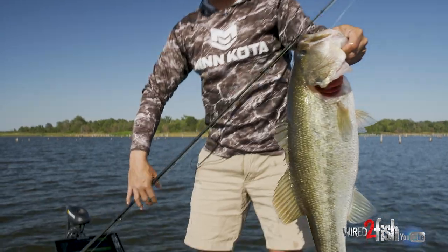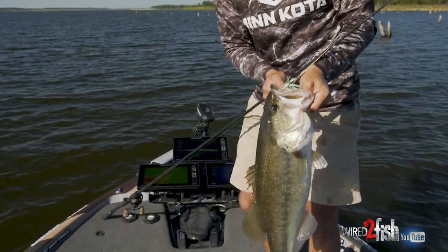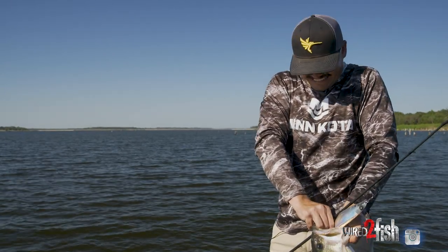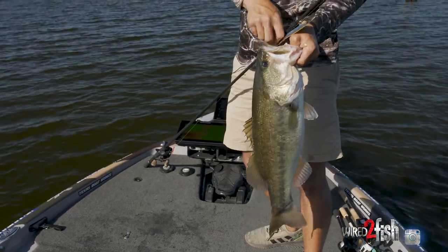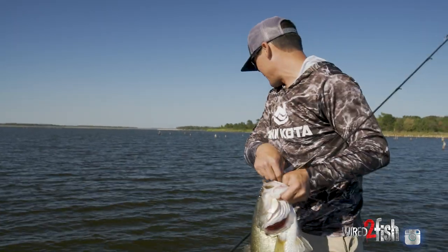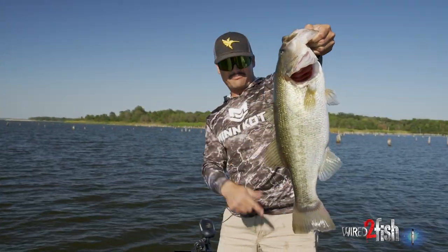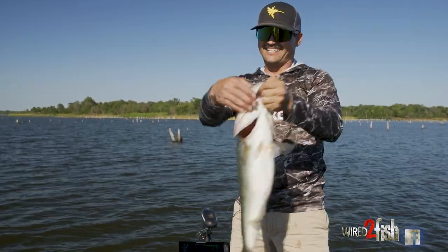That's how you get it done. People ask all the time: how do you make the decisions on the water to catch more fish? You have to rely on your electronics. You catch them one day and the next day they're gone — the answer is right there on your screen. With Mega Live and 360 you know exactly where they're at, and if you put a bait down there they're gonna bite it. You just gotta know where to cast.